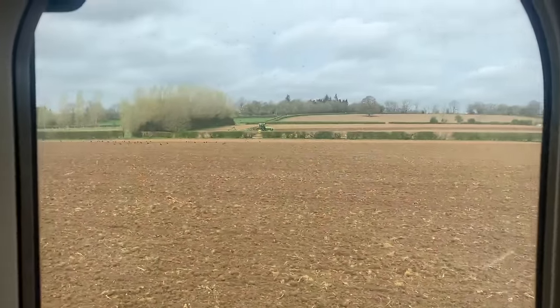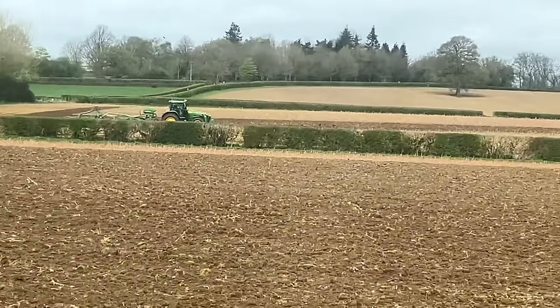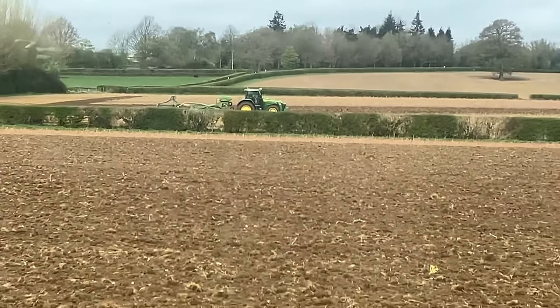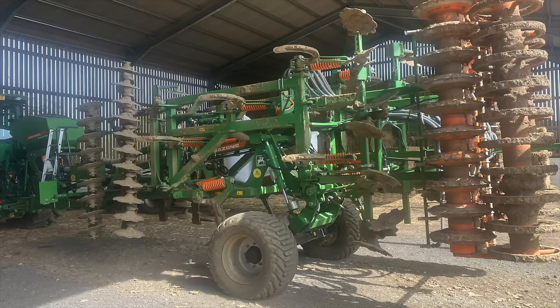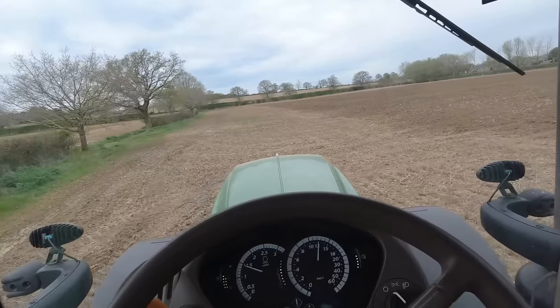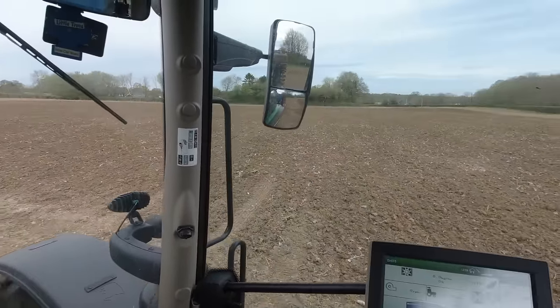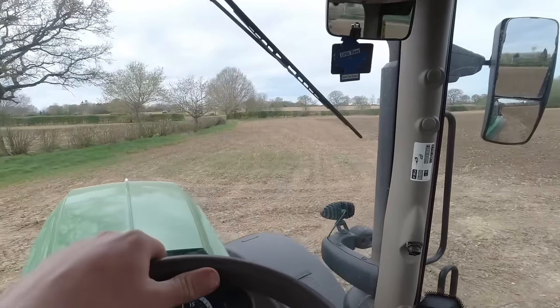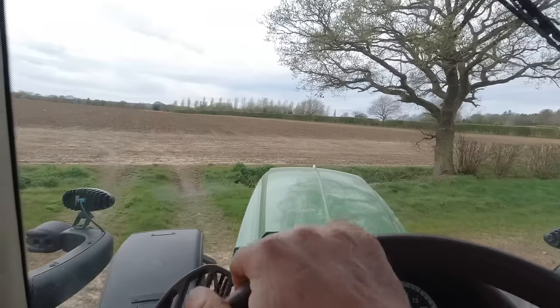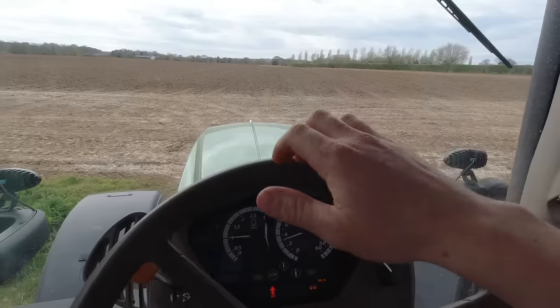If you're new to the videos and you're wondering what's been out here cultivating — it's the John 8370R with the Amazon CS, a five-metre CS on the back. It's like a one-pass cultivator — it's got discs on the front, then legs, and then a double press on the back. It's coming up to one o'clock Monday now. I've just finished a second field — this is only a little one. Simon cultivated this this morning. There is a third one that's cultivated but it's pretty wet out there, so we're going to give that some time to dry off.